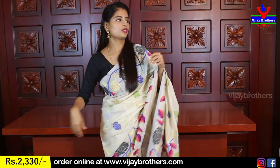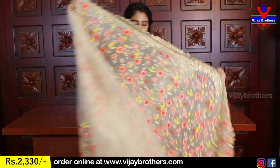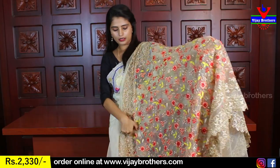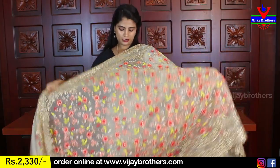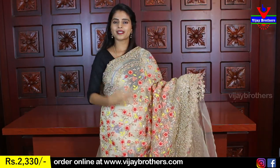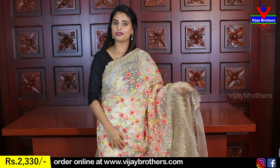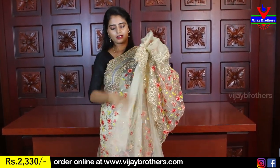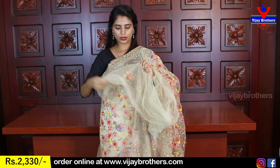Next color is a light beige — a skin color, beige. Both sides have golden zari thread waving — florals and creepers, colorful. Running pallu and work blouse included. Same price — Rs. 2,330.